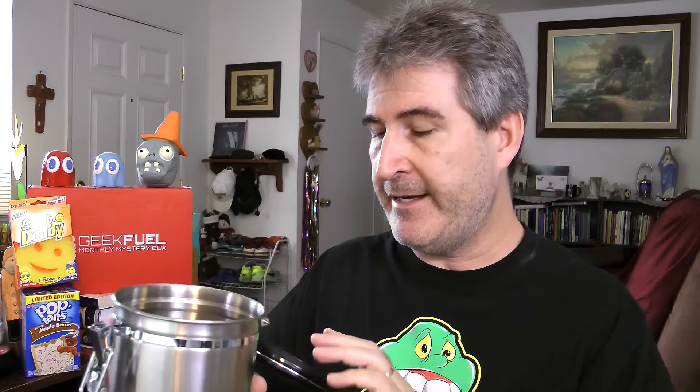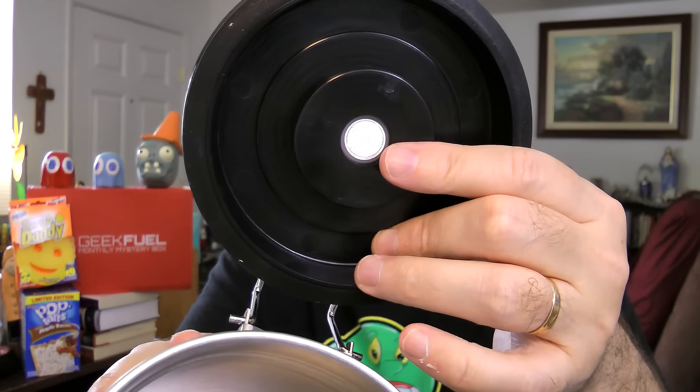It seems to be well put together — no jiggling back and forth, nothing loose, seems to be welded nicely. It has this little one-way CO2 vent, and this allows the CO2 on the coffee to come out but nothing else to get back in. You know, like when we made the French press and the pour over, we started out by releasing the CO2 gases to get that better flavor — yeah, so that's what that is.